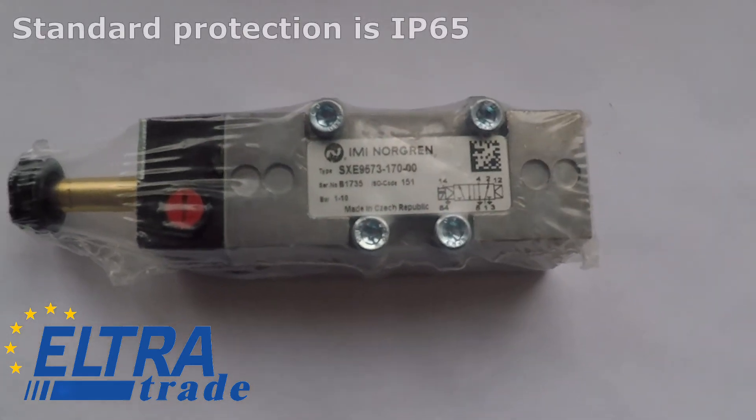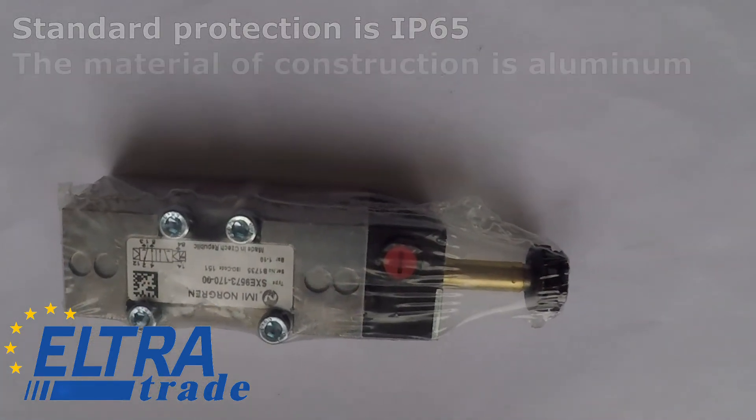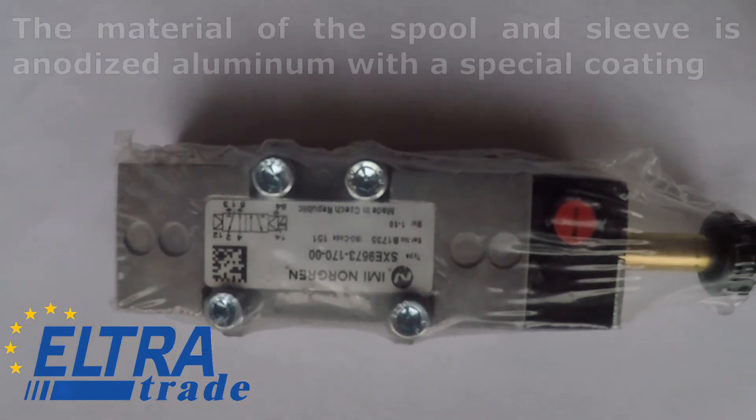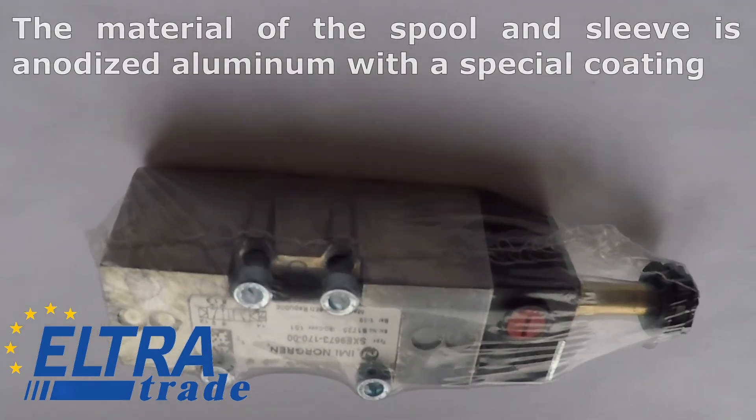Standard protection is IP 65. The material of construction is aluminum. The material of the spool and sleeve is anodized aluminum with a special coating.